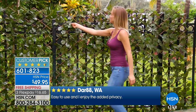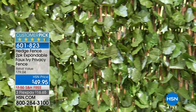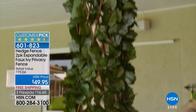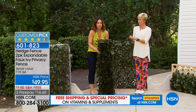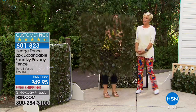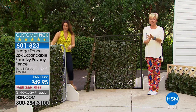You'd spend twice this amount getting it on an infomercial. Item number 601-823. Whether it's hiding trash cans, pool equipment, an AC unit, or giving privacy from neighbors — my house is 10 feet from the nearest house and sometimes you just don't want to say hi. This gives you that privacy while still looking beautiful. When you get it home it comes folded like this, and then you expand it to whatever size you need — up to 4 feet high and 8 feet long.